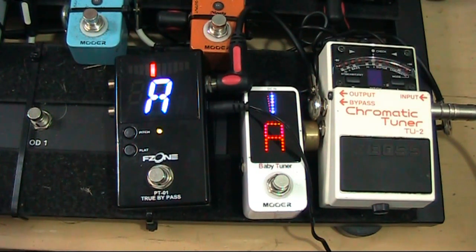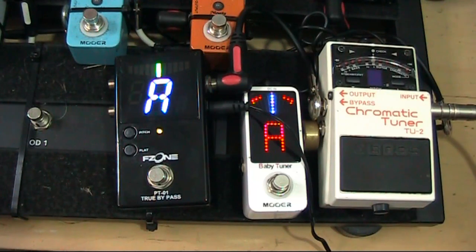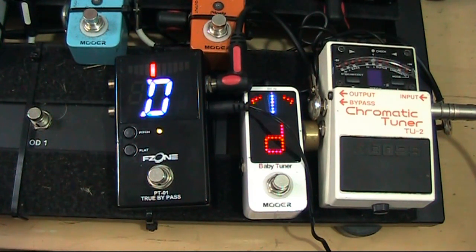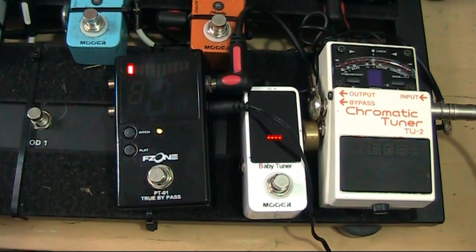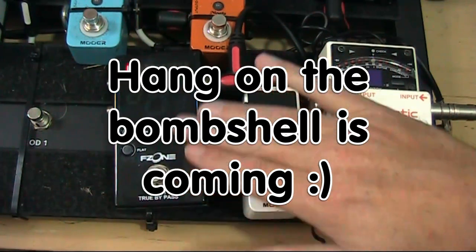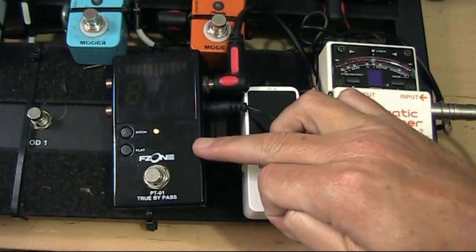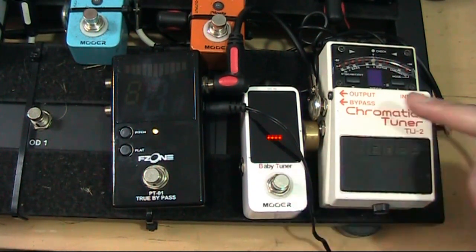This tuner is much quicker at giving you a response than this one — not by much, but just a little bit faster. When you're playing between songs and you're a little bit out of tune, speed is the essence. You can see it's hit the note already, whereas this one is a little bit slow. So basically the cheapest tuner is a perfectly good tuner, it's just a little bit slow. If you don't mind that, this is a fantastic piece of kit — and it's less than a quarter of the price of the Boss.